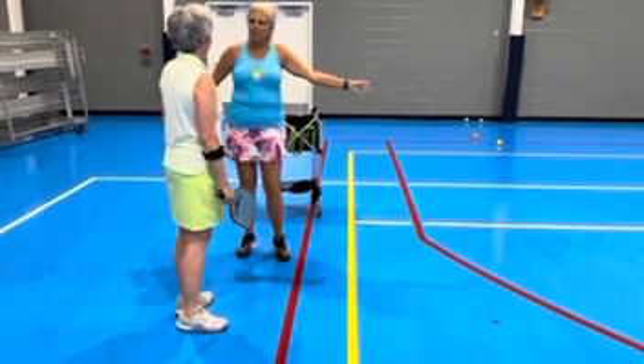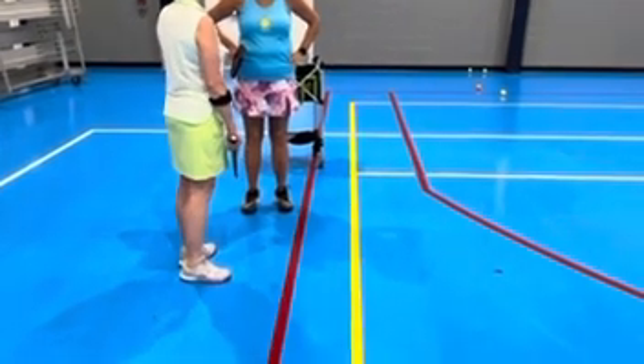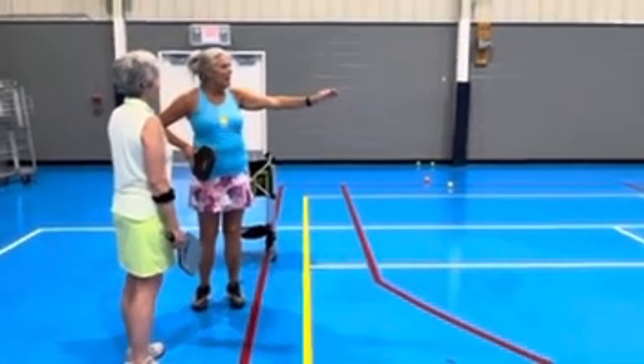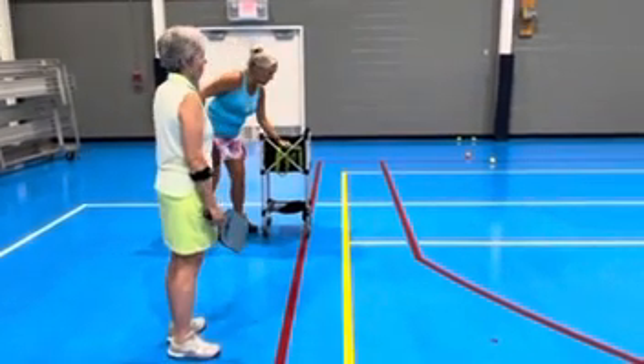So what do you think the purpose of a serve is? To keep your opponent from getting to the net. Right. So that means that every serve should be deep, as far back as possible. So let's give me a couple of serves first, let's start with that.